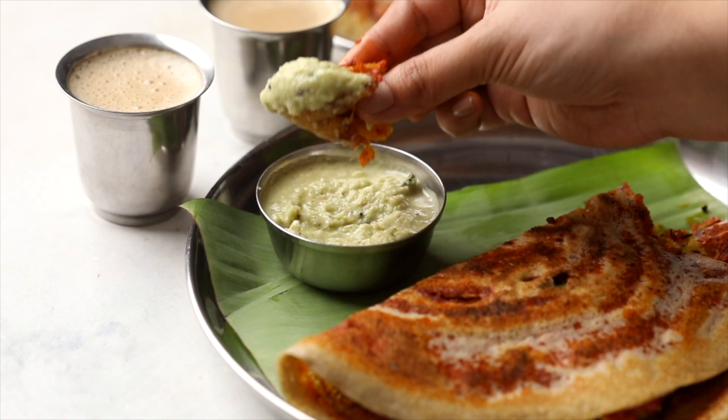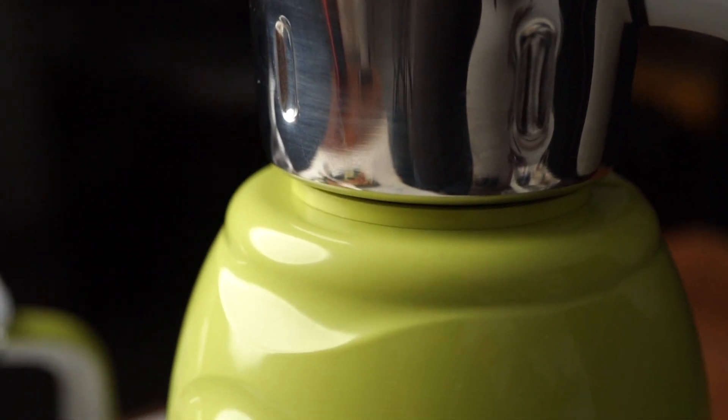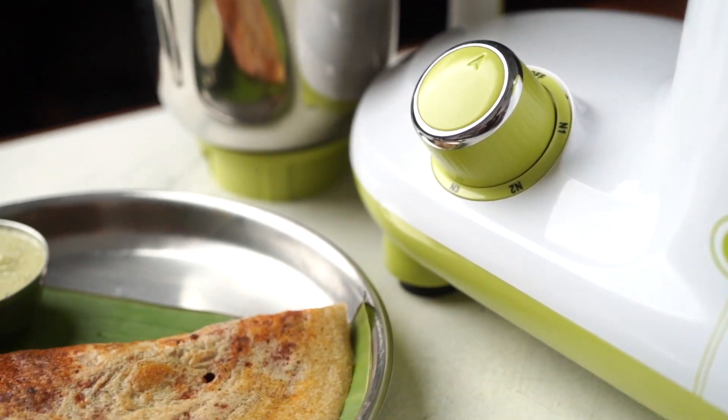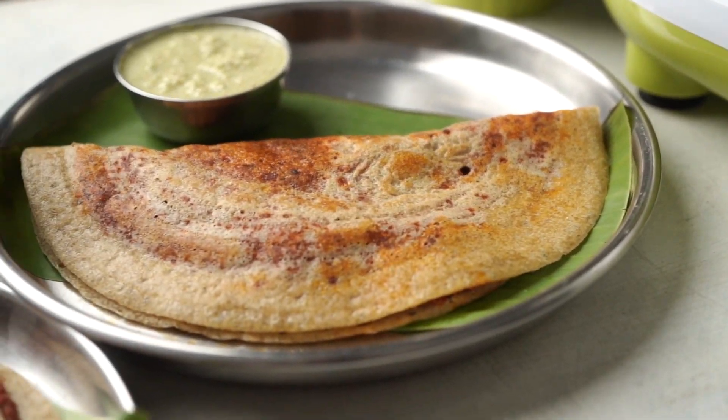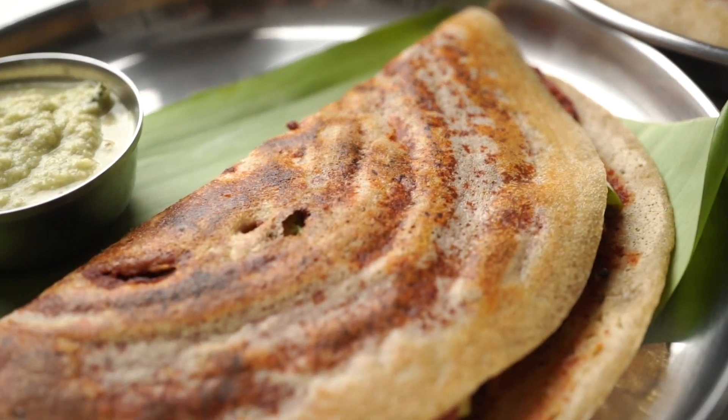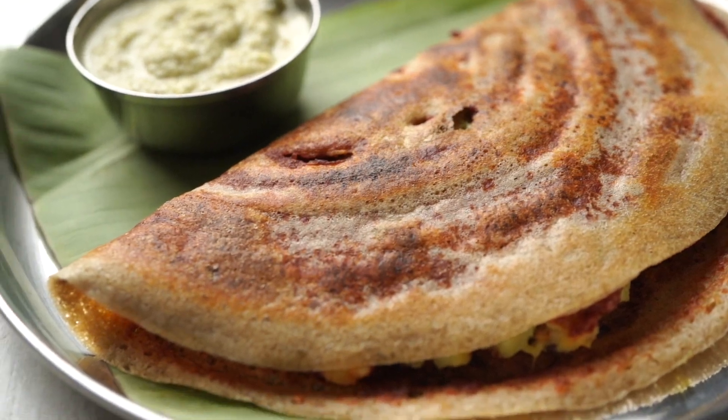Whether it's dosa batters, chutneys, or masalas, my Bajaj mixer grinder can do it all. I really hope you enjoyed this recipe and you'll try this at home. See you next time. Bye.